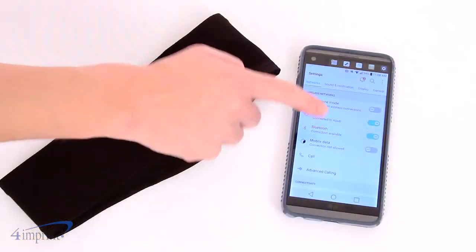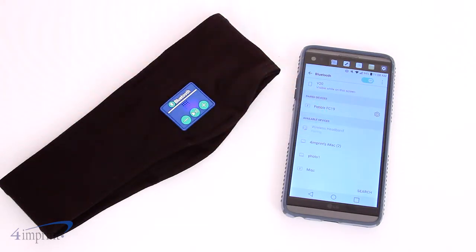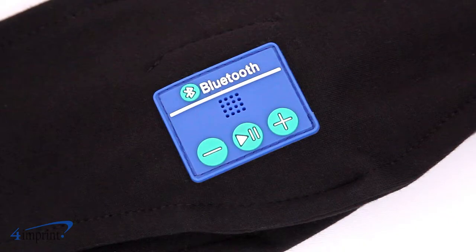With the headband on you're able to listen to your favorite music using Bluetooth technology, meaning there's no wires to get in the way. There are also controls on the side so you can control the music you're listening to.